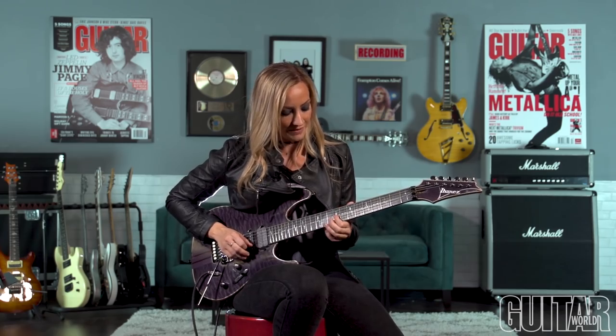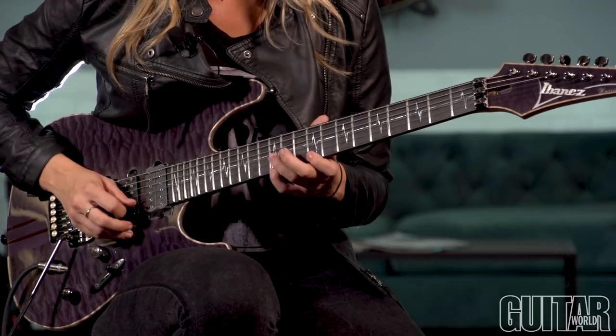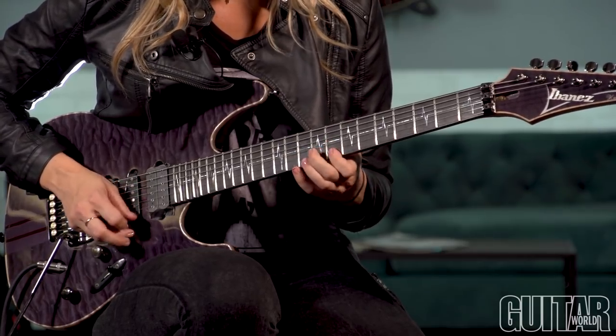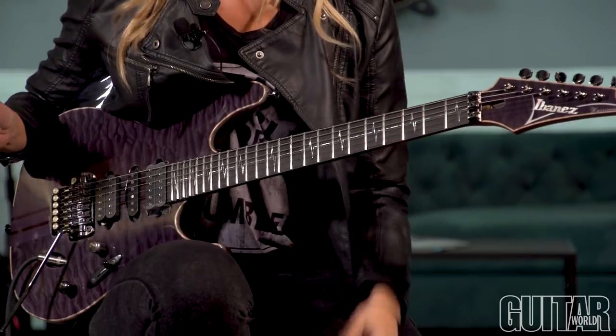You kind of have to roll your index finger off the strings. It takes a little bit of practice but it's pretty easy to get down when you're doing it. And you're going to resolve on a G sharp major at the end. There you have it.